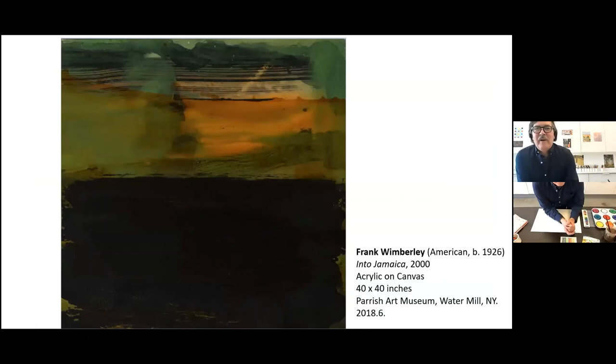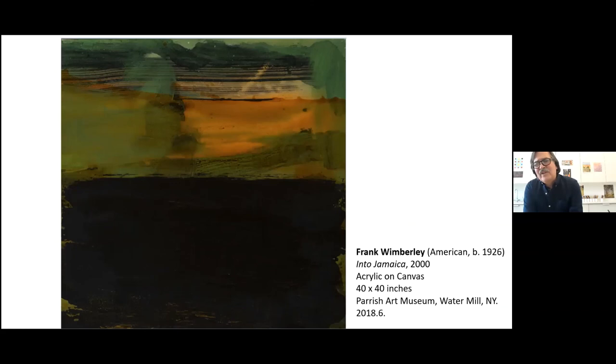This is a work by Frank Wimberly titled Into Jamaica. It does feel like travel here, and the palette is dense and yet layered. You can see a progression of layering, and a love of material is a characteristic of Frank's work — paint in particular. It resembles somewhat a landscape, and yet that's unimportant. It's a beautiful work about paint.